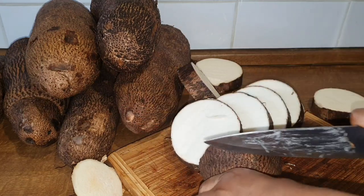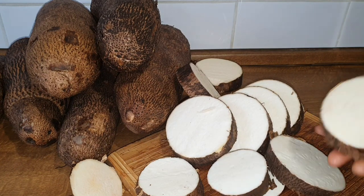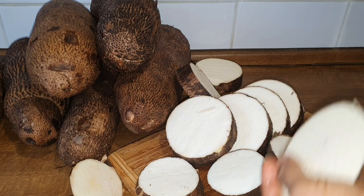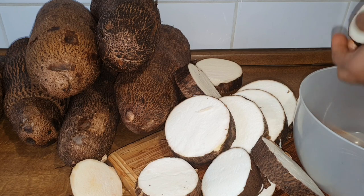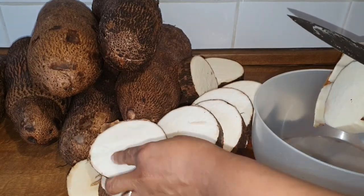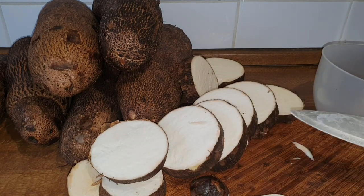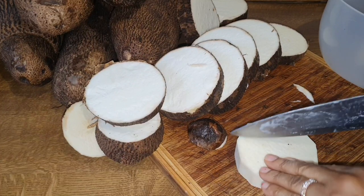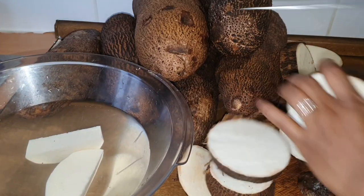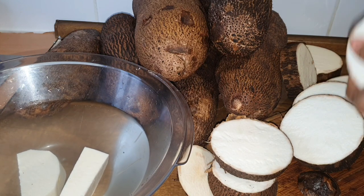As you're watching this video you will see that the next one I cut will be different. In this container I have water, because it's good to put your yam inside water while peeling so that the color will not change — yam changes color very fast while peeling. I've now peeled the first one and I'm cutting it. This is the size: not so big, not so small. I put it inside the bowl and continue peeling until I finish.